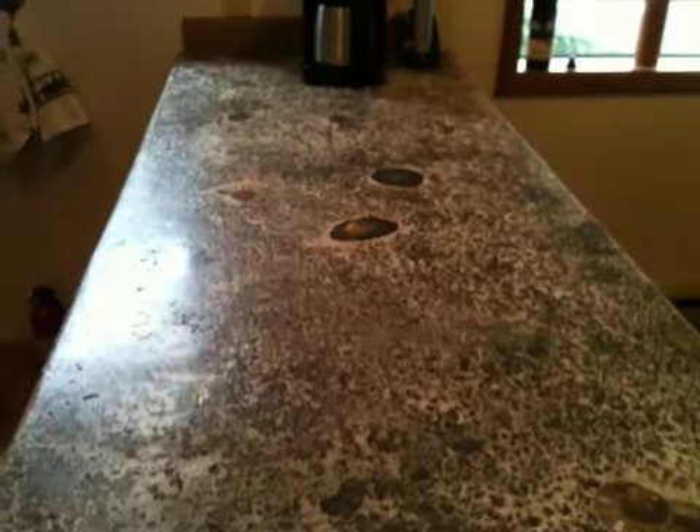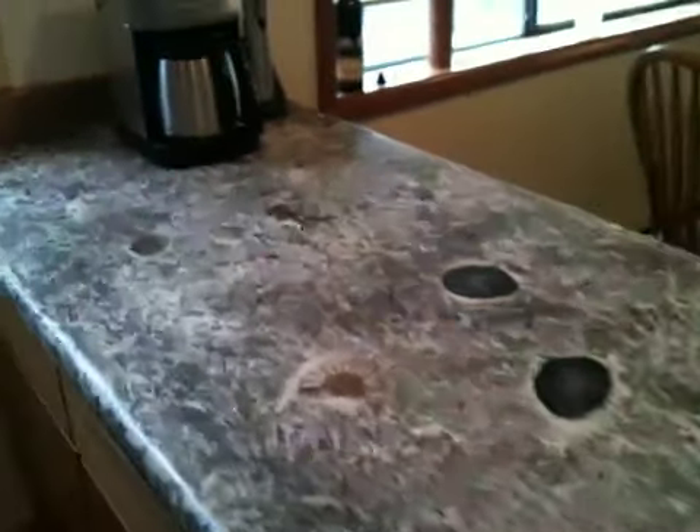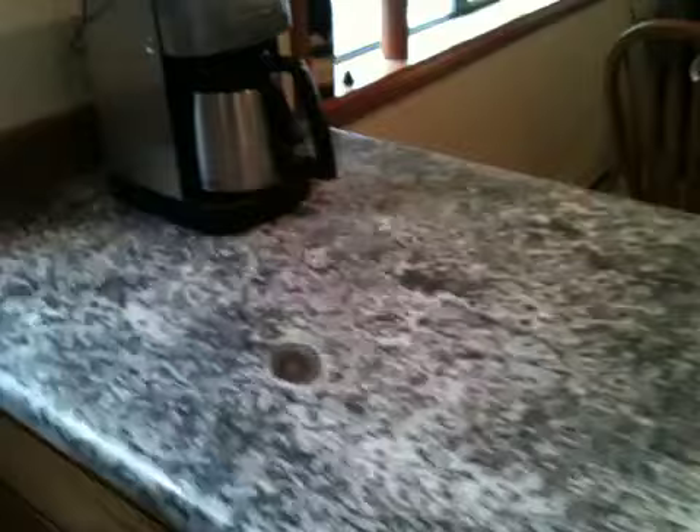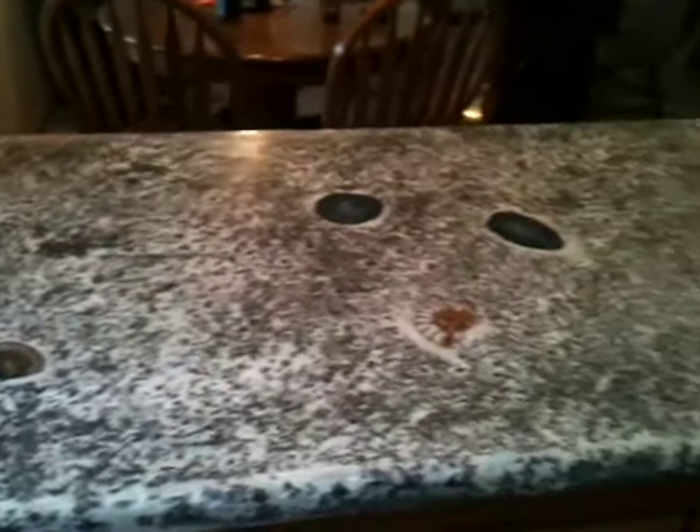Everyone's real happy with it. Now I'll do the piece over by the stove, which I'll put a little bit more work into, and I promise to do a better job. Thanks — see you later, bye.